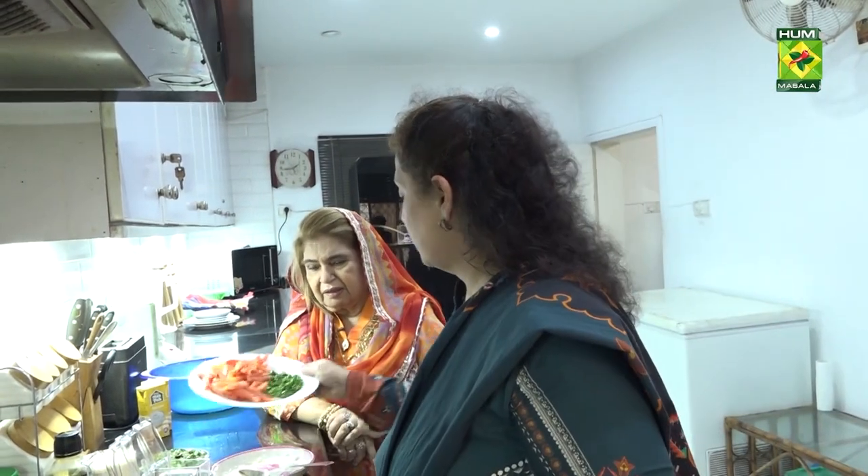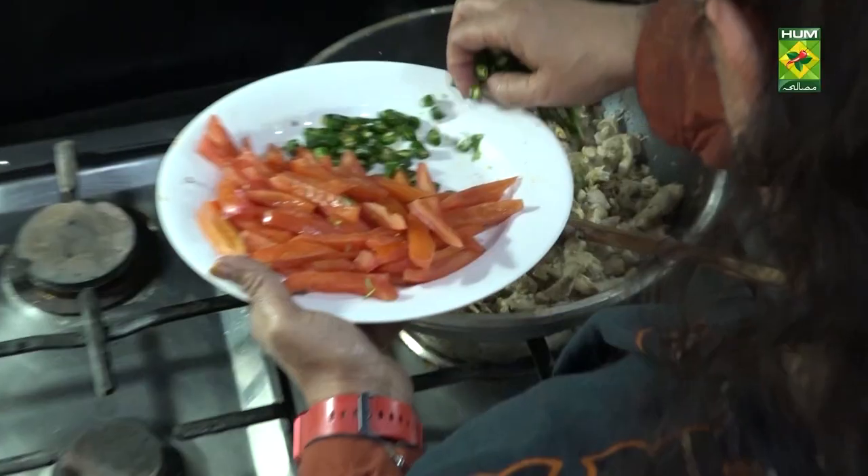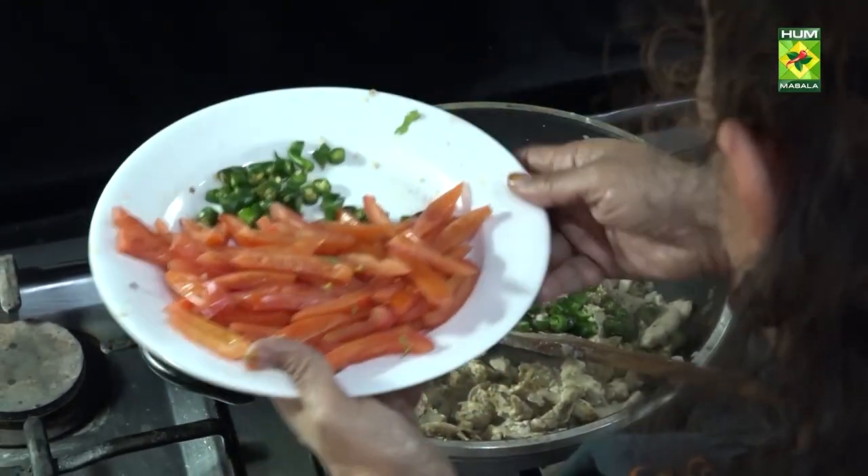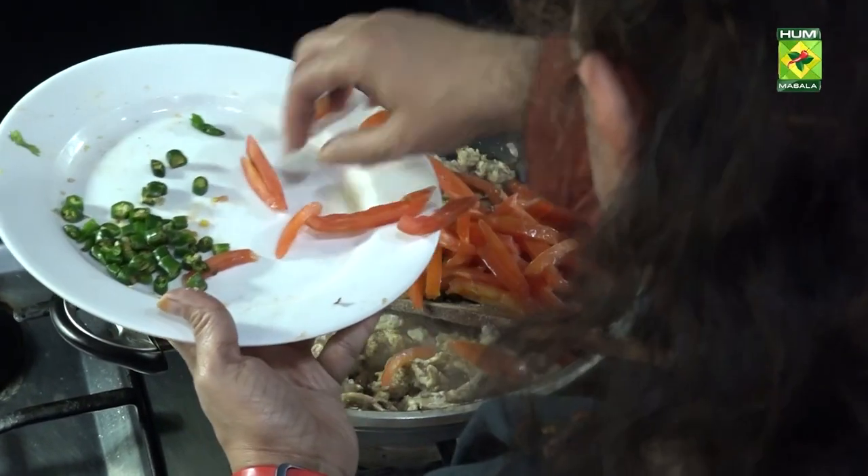Now add the green chillies — we put in 4 to 5. Take small ones. I'll use half in the dish and put the other half in for garnish. And these are the 4 tomatoes — for 1 and a half kg, these 4 tomatoes. We'll add them in the same way.